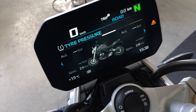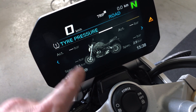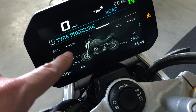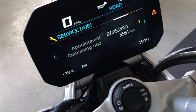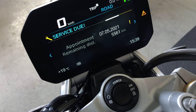The next page is another display about the tire pressure. You have the specification: 2.5 bar on the front and 2.9 bar on the rear, and it will show you the difference and the actual tire pressure. On the next page, we can see that the service is due in a few days.